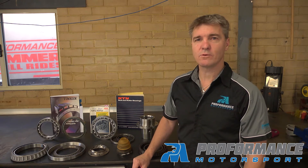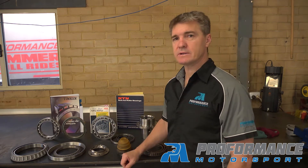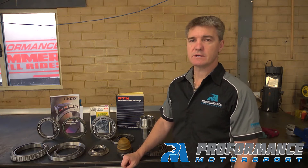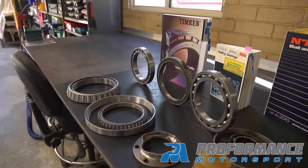Hey guys, it's Scott Bryce from Proformance Motorsport in Australia. Today we're going to talk a little bit about the bearings that we use in some of our differentials, our transfer cases, portal hubs, and also our floating hubs.